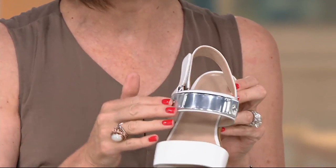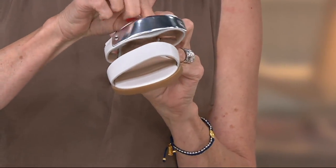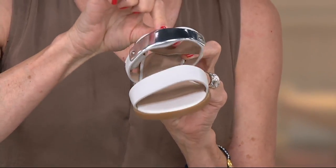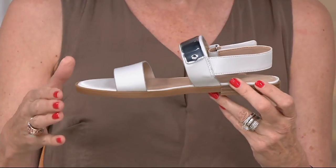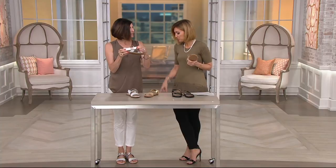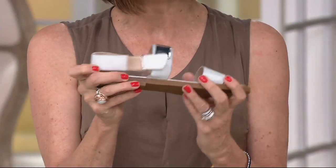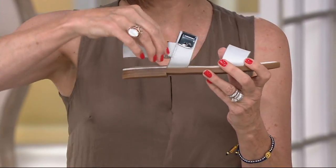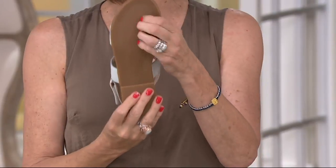The memory foam in here is so bendy and springy — you have a cushion of memory foam. You have the leather strap going across the front, the metallic-looking detail on top of the leather. You're getting the full leather strap and security of leather around the back of the foot. I feel so secure when I walk. You adjust however much room you need, pull it back, seal it, you're done.